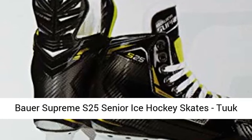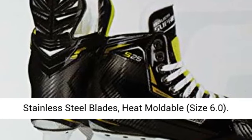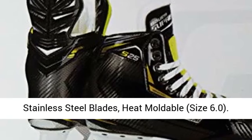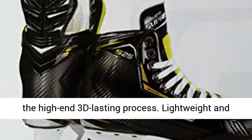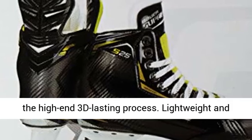Bauer Supremus 25 Senior Ice Hockey Skates, 2 stainless steel blades, heat moldable, size 6.0. Provides an anatomical fit and feel, similar to the high-end 3D lasting process.